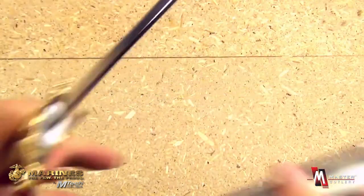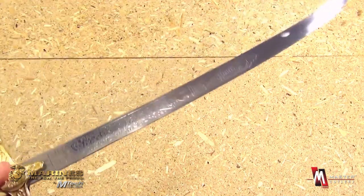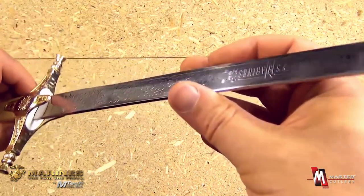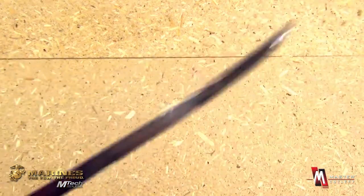And the blade itself — the blade length is about 18 and a half inches. It is semi-sharp and could be sharpened more.